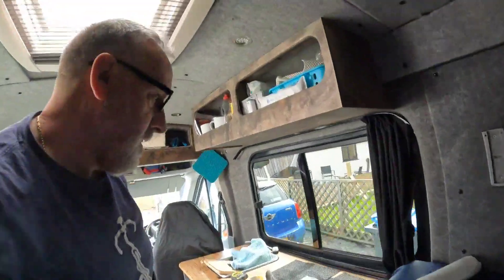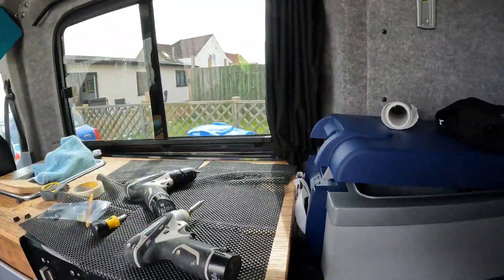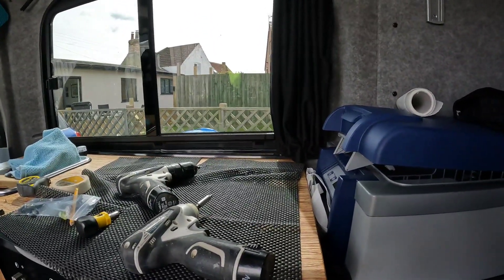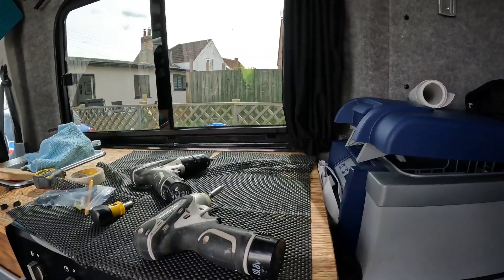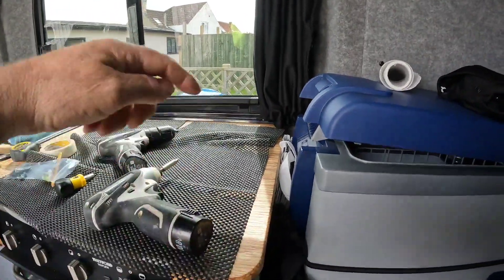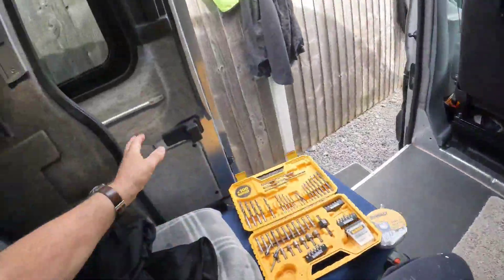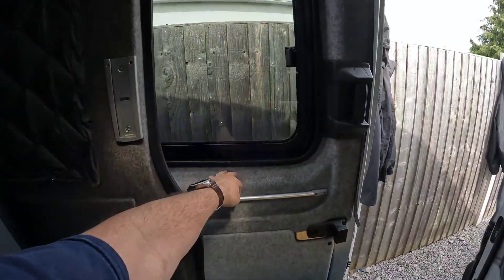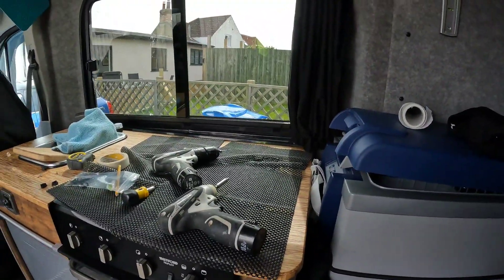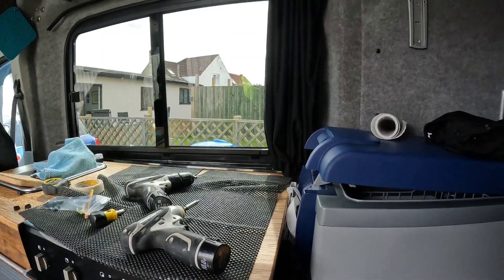There are only a couple of lengths in height you can get these curtains, and these are the shortest ones nearest this window so they are a little bit slack. I didn't have a lot of choice because of the worktop height - normally they'd be fitted further down on the door which tightens them up. When we do this other window that height will be a better match, but this one we're just having to make do for now. It'll work but it just won't be 100%.